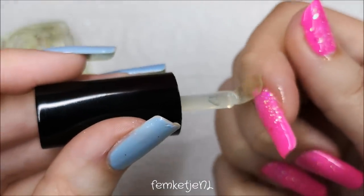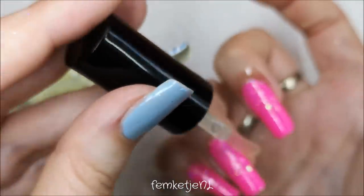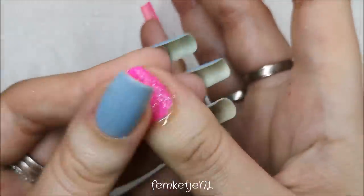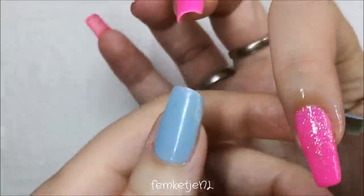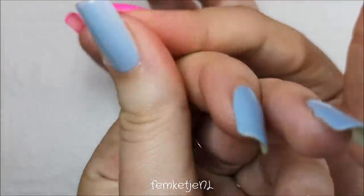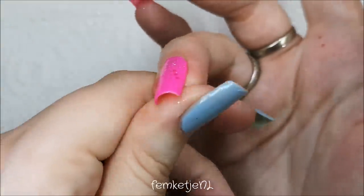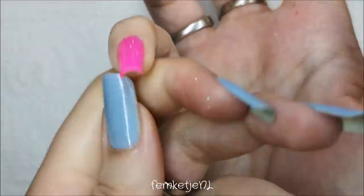After you have applied all of your glitters, go in with your top coat, cure it, and get rid of the sticky layer. To finish off the design, I just wanted to add a nice amount of cuticle oil — soaking off gel polishes with pure acetone is really dehydrating for the skin, so you want to give it some extra nourishment. You don't want dry cuticles everywhere!